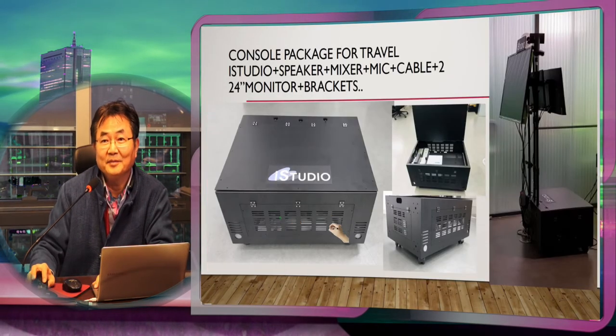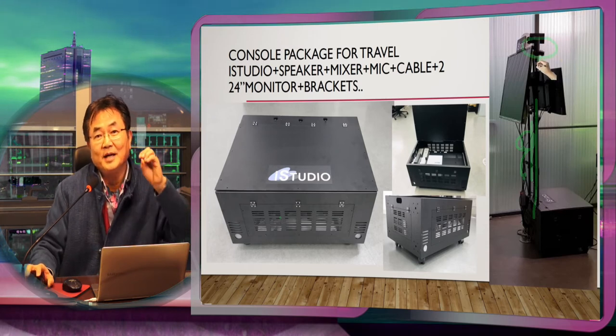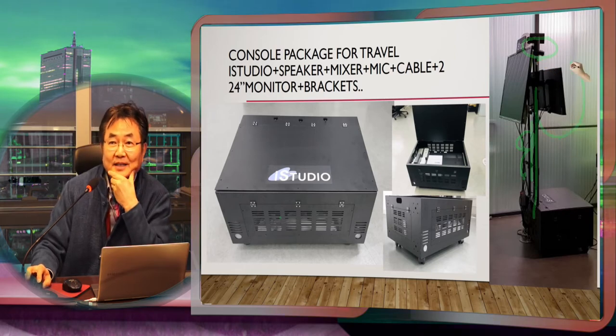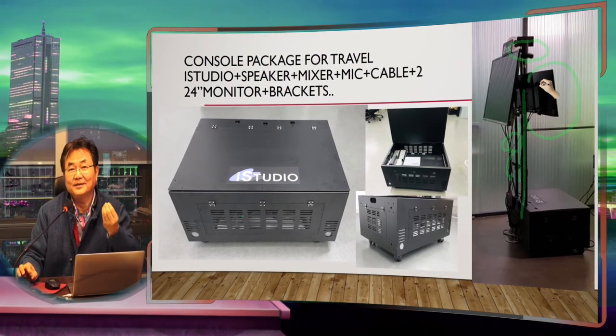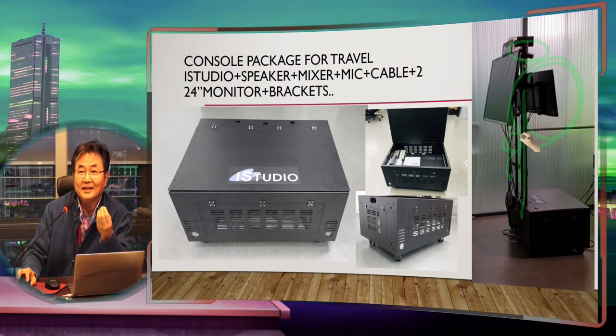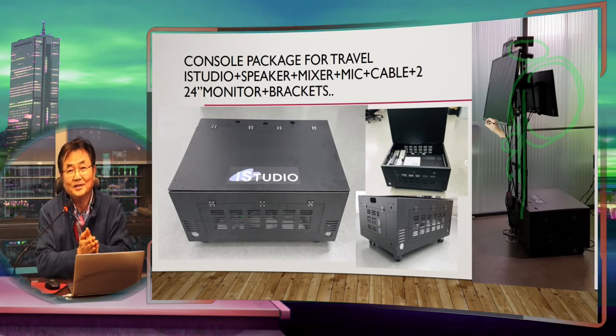The micro console looks like this: it has a real stand, some cables, a cover to make it more beautiful, and three swivel mounts for cameras so you can rotate while pulling them. The micro station comes together with an SDI camera or other cameras you can place there, an HDMI camera, a microphone, and two monitors.